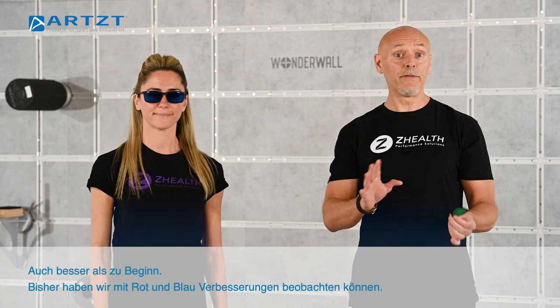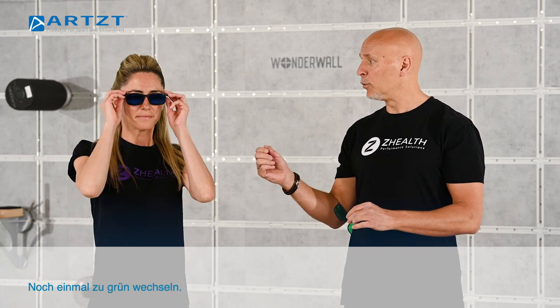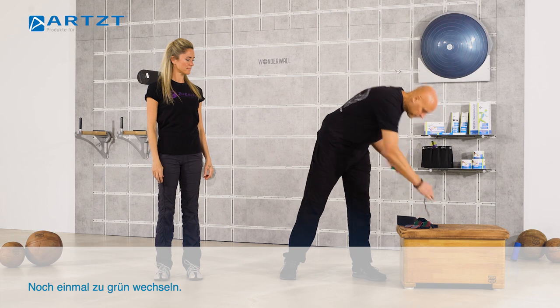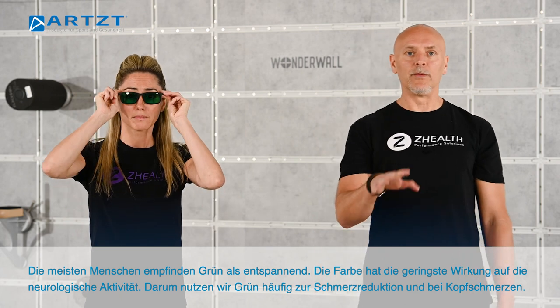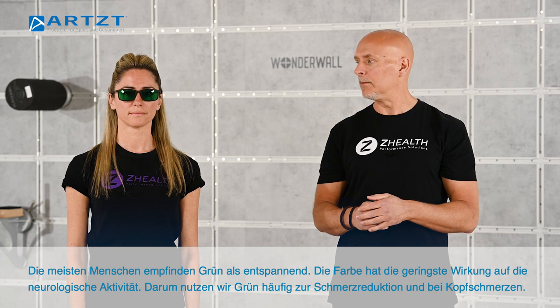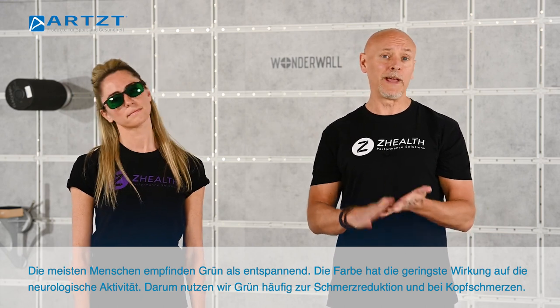Blue is also better than the original baseline. So far we've done fairly well with both blue and red. Let's go ahead and switch one more time to a green. Overall, green for most people is the most relaxing of colors — it has the least impact on neuronal activity, so we use greens often for pain relief or headaches.